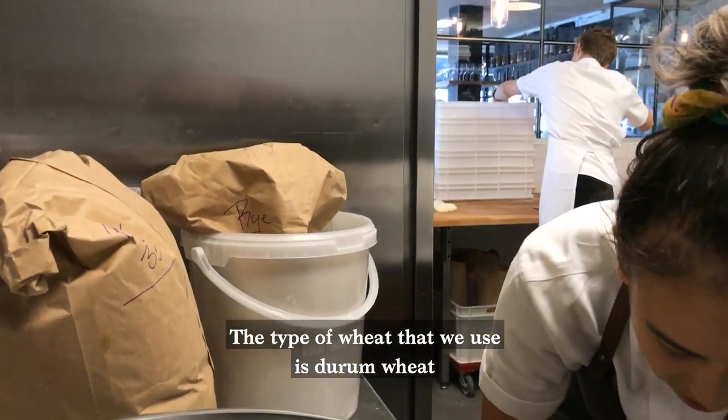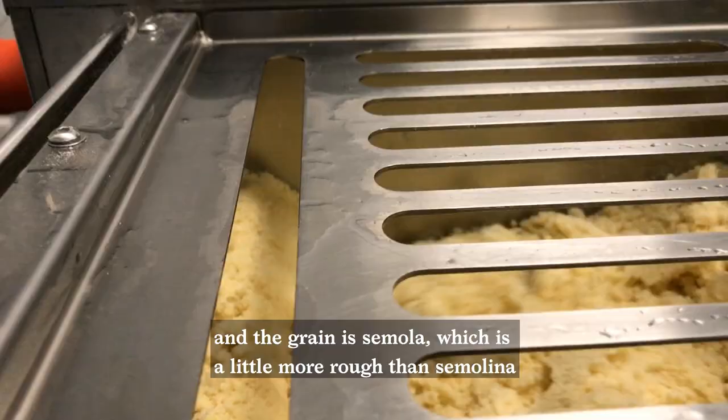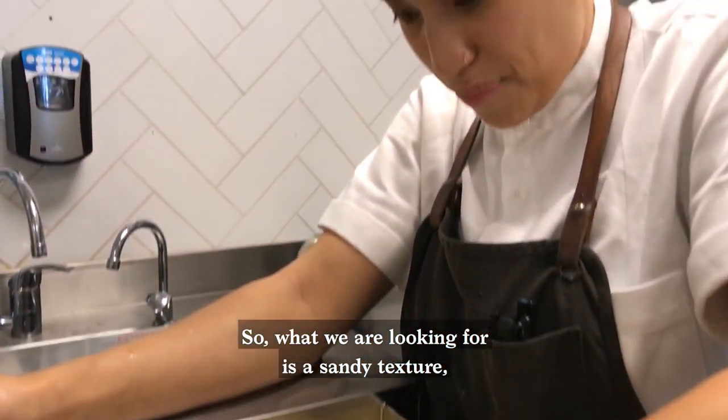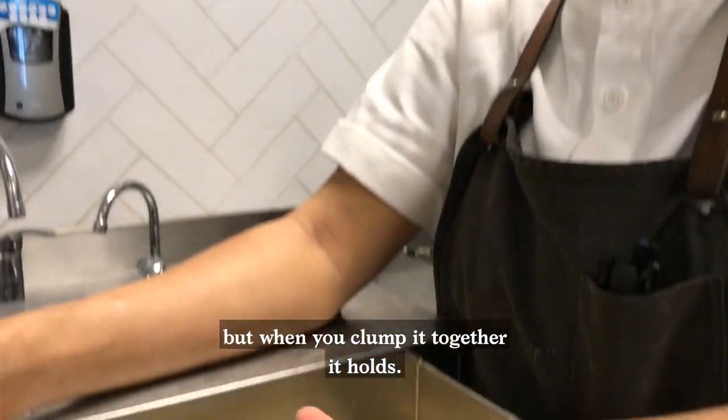The type of wheat that we use is durum wheat, and the grain is semola, which is a little more rough than semolina. What we're looking for is kind of a sandy texture, but when you clump it together, it holds.